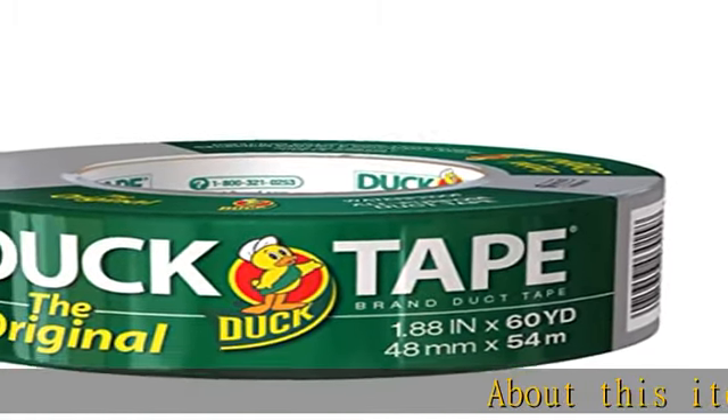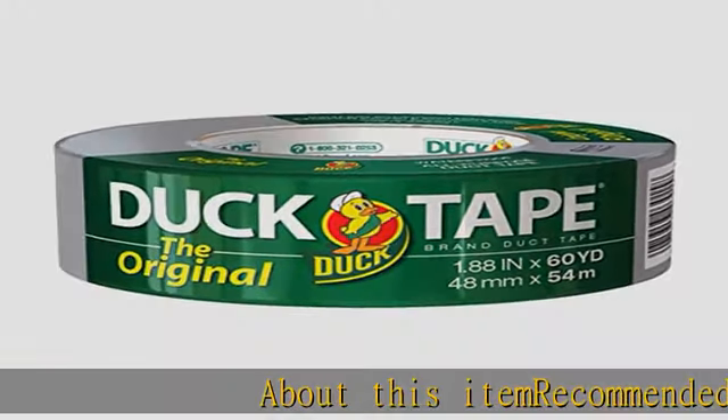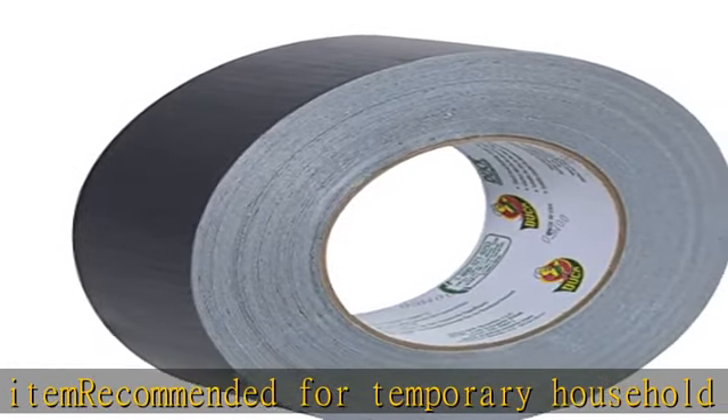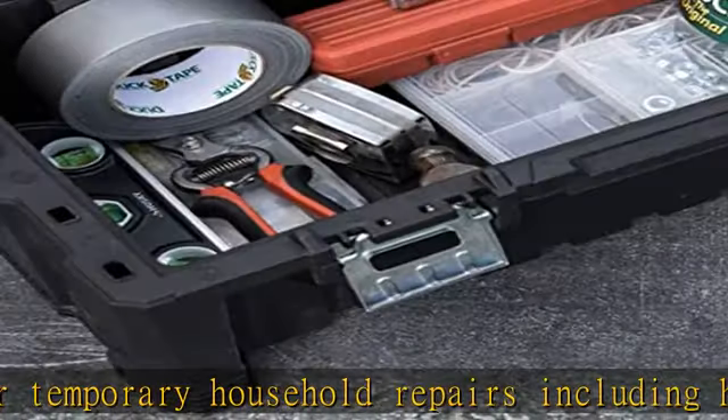About this item: recommended for temporary household repairs including holding, seaming, sealing, and bundling. Works on a variety of surfaces including wood, vinyl, plastic, leather.